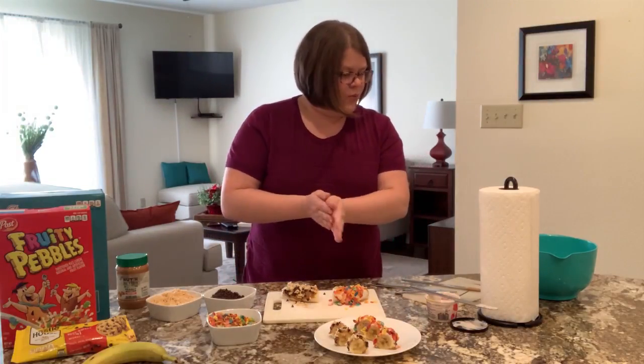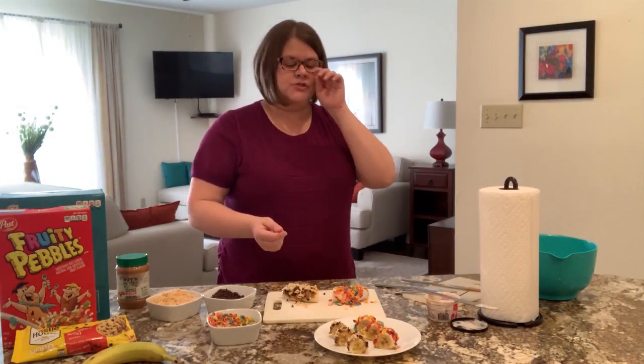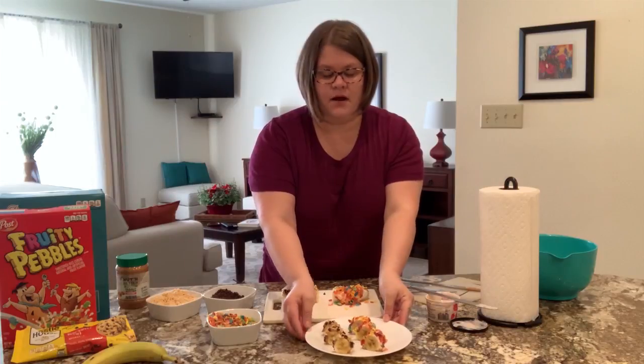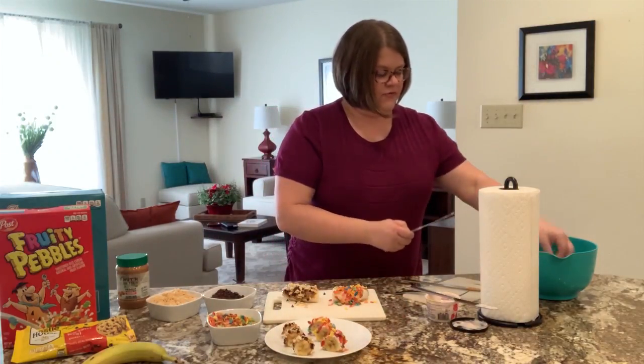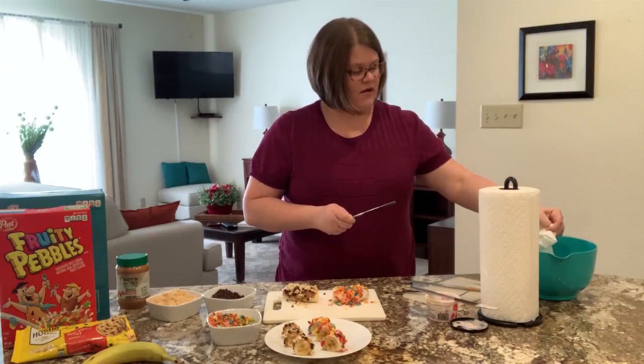So now we need to plate these. I already have some on a plate here — I'm going to add more to it. You just need another butter knife. I sliced my banana with this one, so I'm just going to kind of clean it off.